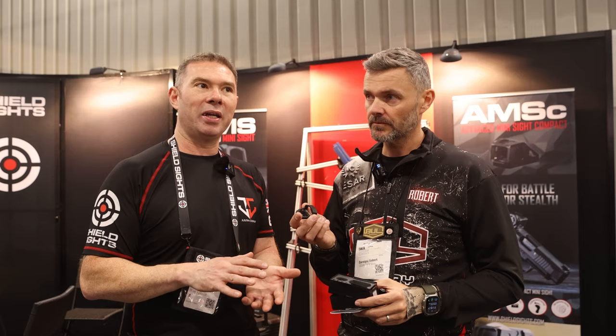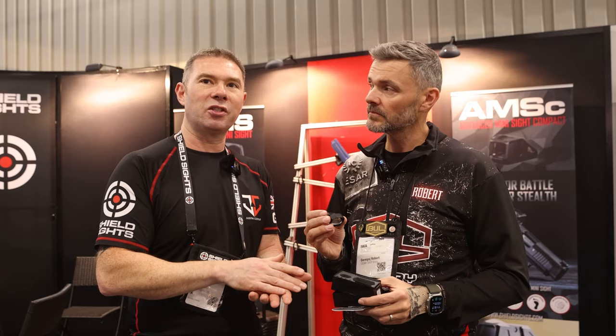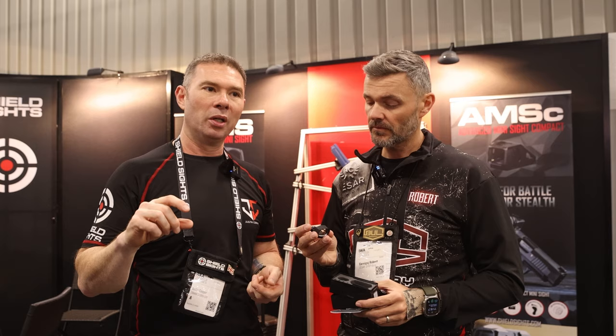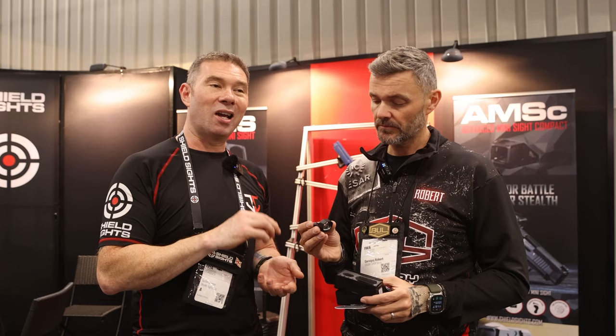That's why there are no buttons — you just mount it, zero it, and it works. Our mindset was to make the best optic that sits as low over the barrel axis as possible. That gives an incredibly low presentation for the red dot, and it also becomes incredibly accurate because it's as low over the bore axis as possible. Ideally the lowest possible way is into a cut slide, but if that's not possible we provide multiple mounting plate options for every brand and pistol on the market.